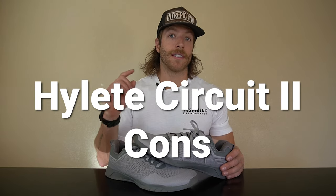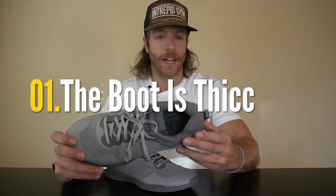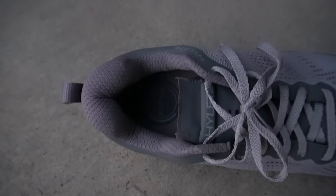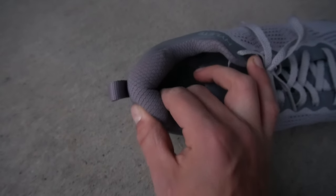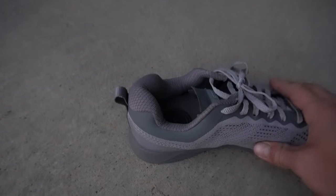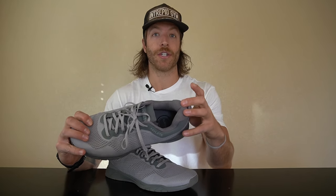The first con is that the boot and heel of this shoe are very thick, and I don't think you can really tell that from the images on their product page. They mentioned they reworked the heel counter based on community feedback, but the material is just so thick. I don't like the aesthetic, I don't like the fit, and if you're wearing thicker socks it can be a little uncomfortable. I think they went a little too far with the material used in the boot.